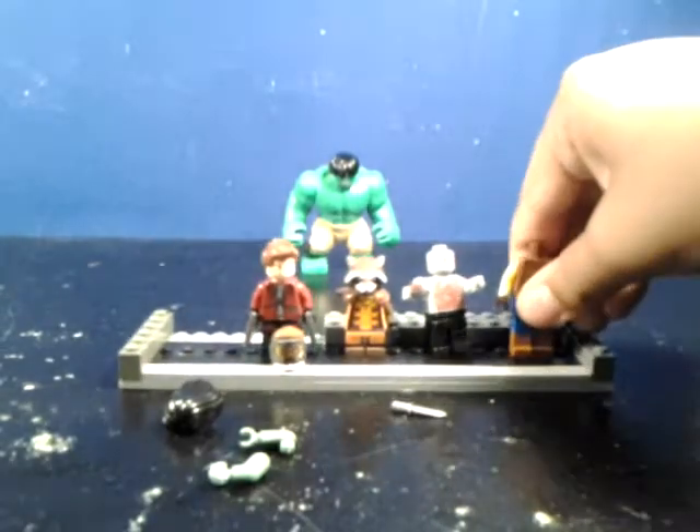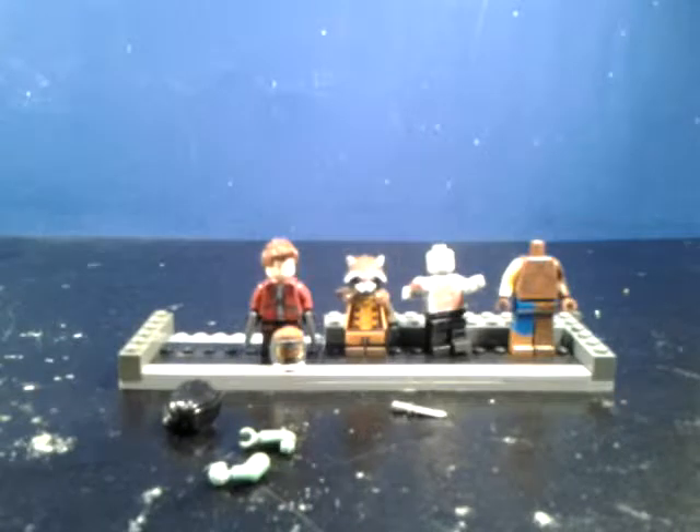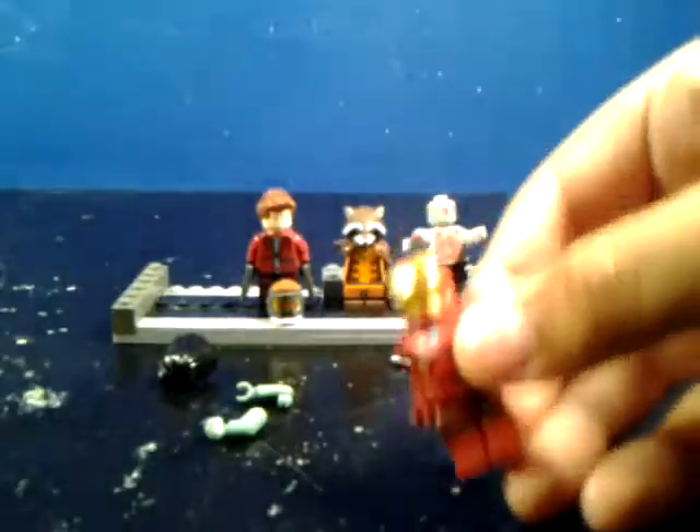Like I said, I've got to finish the other half of Groot and Gamora too. And I finished up an awesome custom Lego Mark VII Iron Man for the Marvel Cinematic Universe.